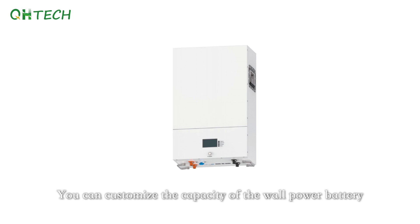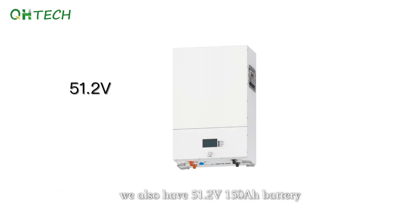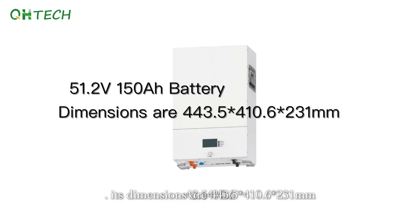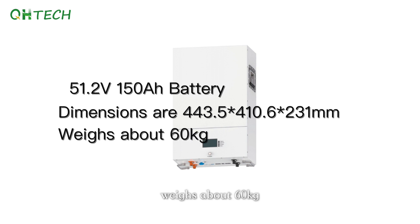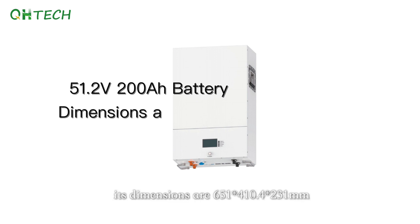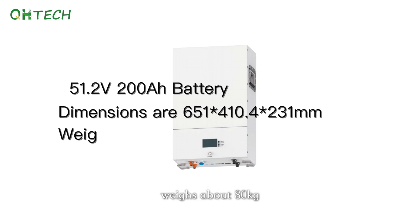You can customize the capacity of the wall power battery. We also have a 51.2V 150Ah battery — its dimensions are 443.5 x 410.6 x 231 millimeters and weighs about 60kg. And a 51.2V 200Ah battery — its dimensions are 651 x 410.4 x 231 millimeters and weighs about 80kg.